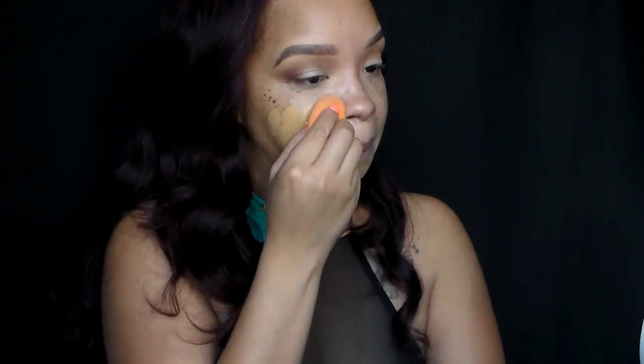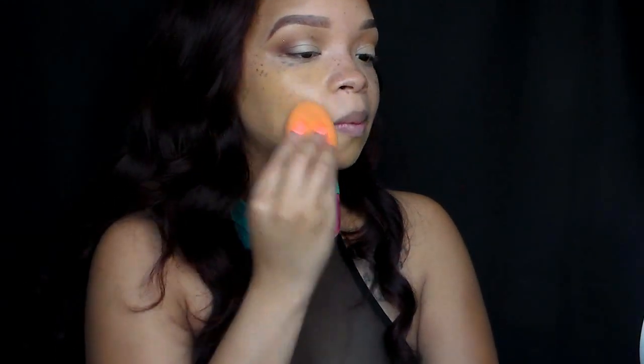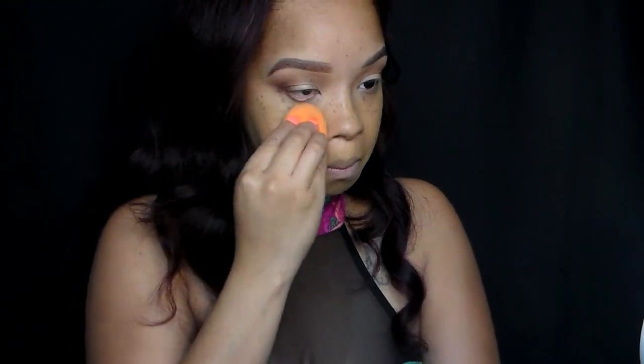Ladies, remember that when using the sponge, you want to make sure that it is damp because that's the best way to use it — it's going to give you a flawless look. I'm going to also use it to apply my foundation. I am using the L'Oreal Infallible Matte Pro Foundation in shade 108. And because I have dry skin, I probably shouldn't be using this foundation, but ladies, when I tell y'all — this foundation is awesome, it really is awesome.